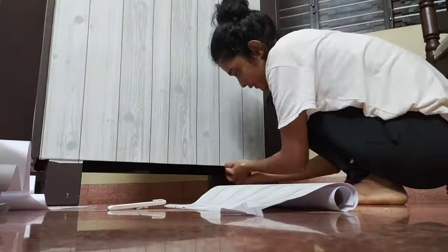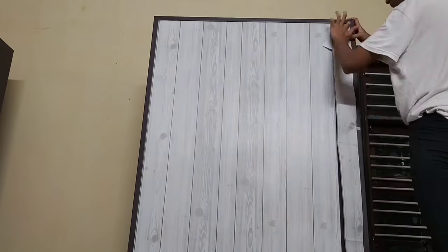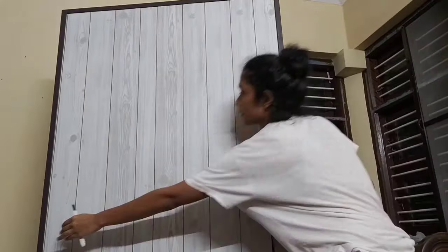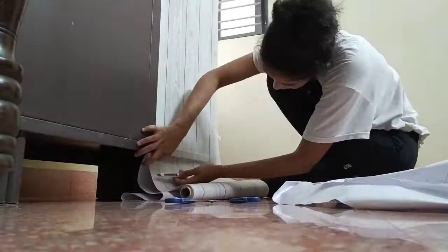You can also cut the roll into your desired shape so that you can use it efficiently. Since I was doing it all by myself, I used tapes as a supporting hand. Do it very neatly so that it gives a realistic effect.